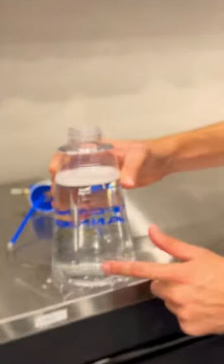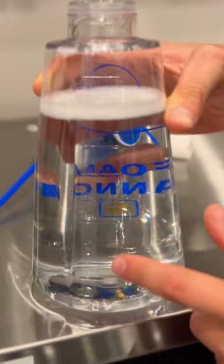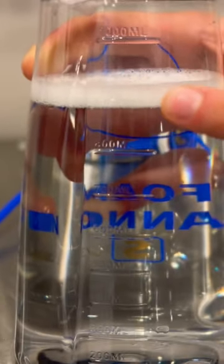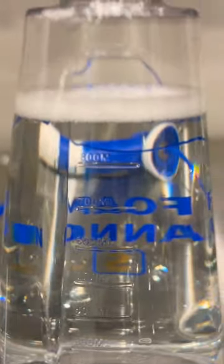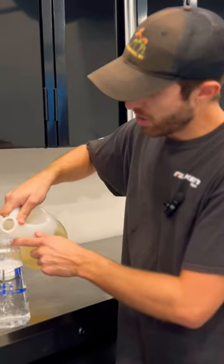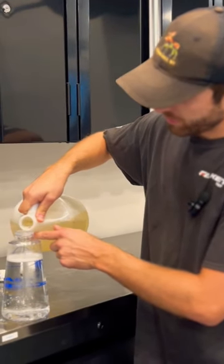You're going to see on the side of this bottle here, you're going to have these 100, 200, 400, 500, 600, 700, 800, and 900 milliliters. MJJC recommends that you put 900 milliliters of water in to 100 milliliters of soap.